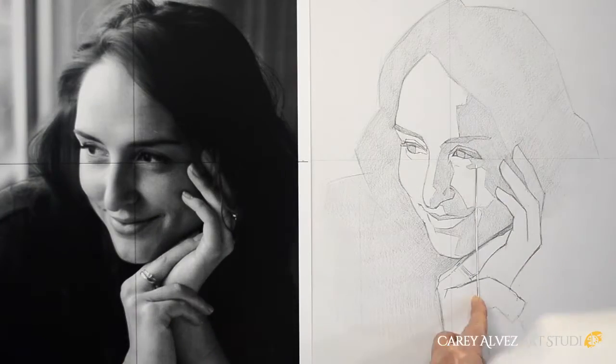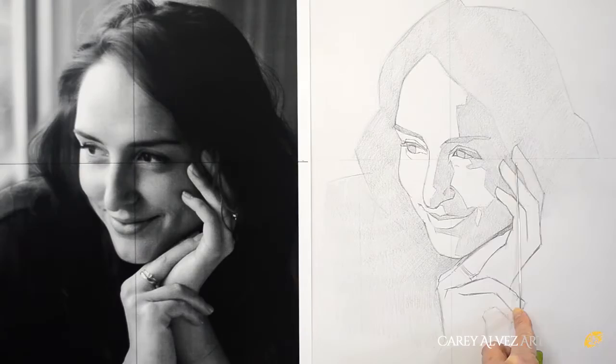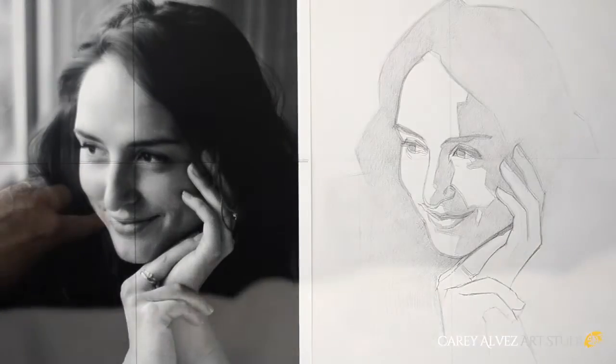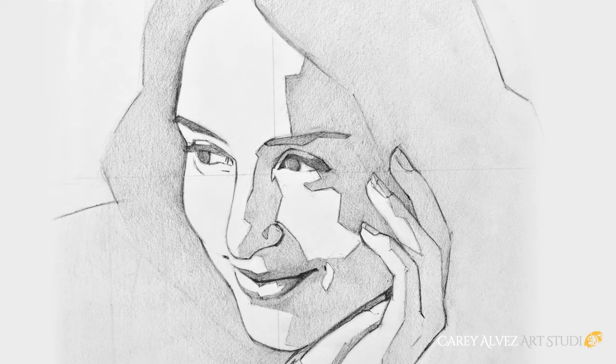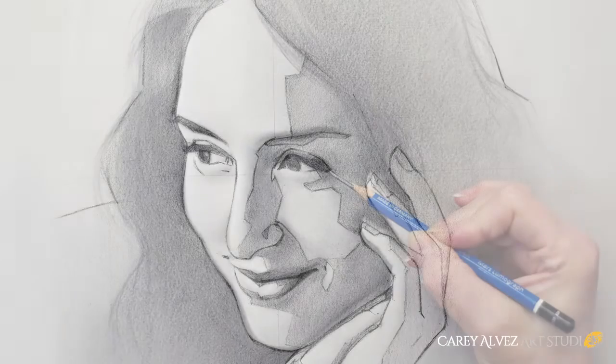We also separate our light and our dark shadow shapes. Once we've established our initial rough drawing we then go back in and clean it up, looking for absolute accuracy in what's called articulating, and the final drawing that we create is called a construct. This image acts as a blueprint and a foundation on which to build the finished drawing.